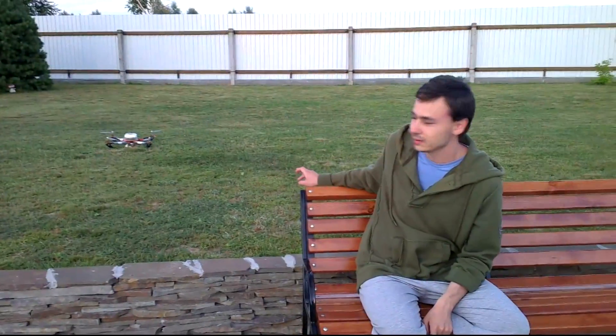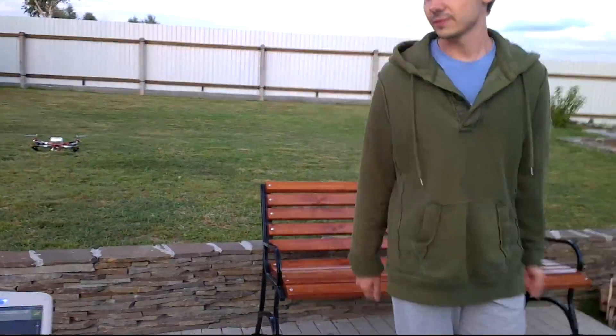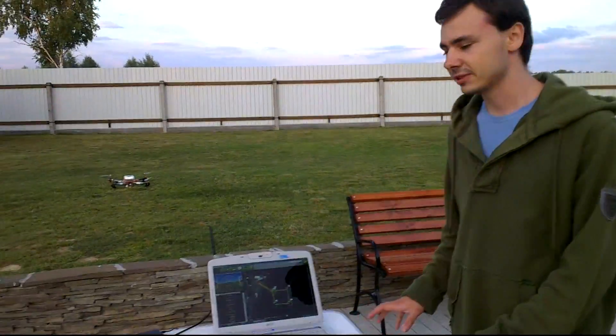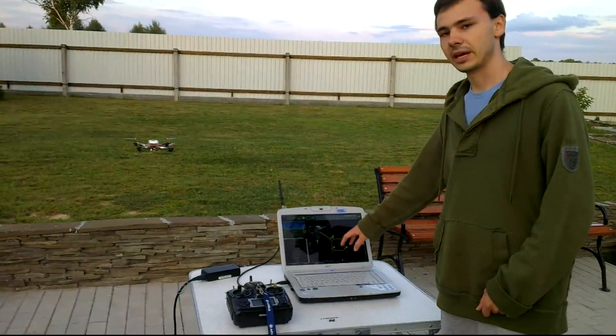Hello, today we are having a test flight with Smart Autopilot. You can see the quadcopter is over there, and this would be fully autonomous flight. Here we have the ground station, including laptop and transmitter, and here we have our path.